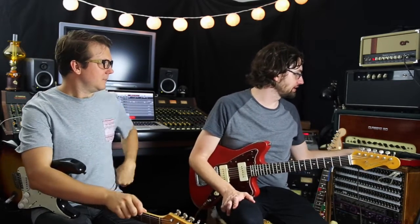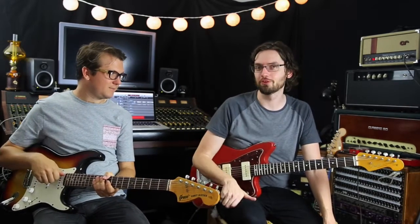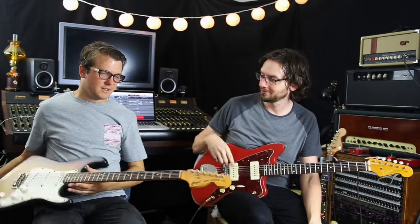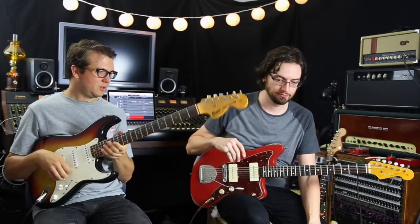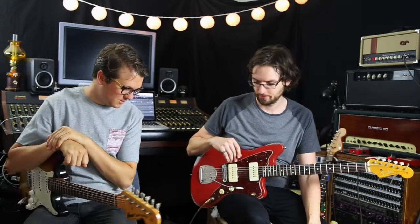And for the intro, we just had a TC Electronic Hall of Fame running through the FX loop as well. It's a Cerritone OTS Mini 20 into a cabinet with a greenback, as per usual. I've got my trusty Jazzmaster with a Duncan Antiquity. And this is a 1977 Greco Strat from Japan — a lawsuit thing.